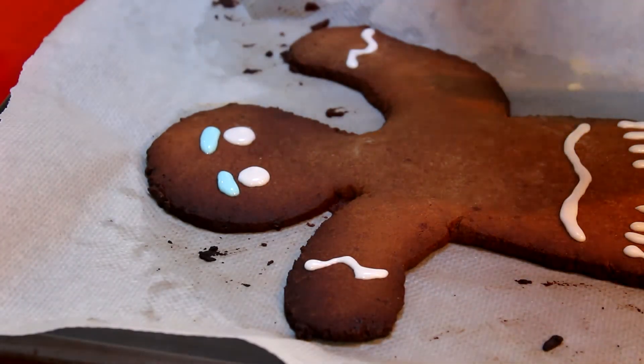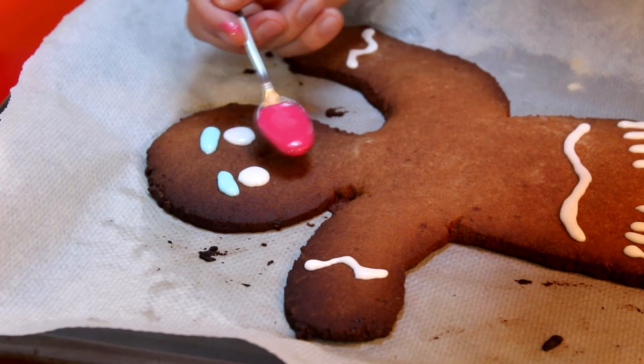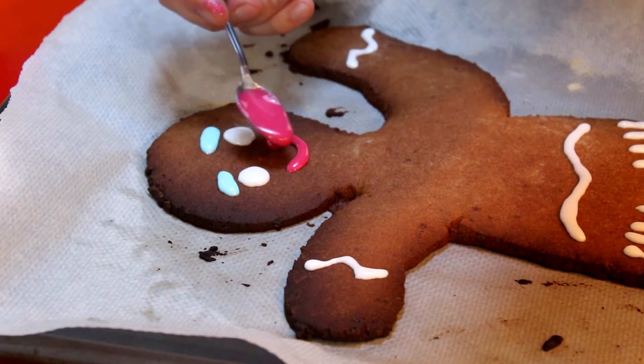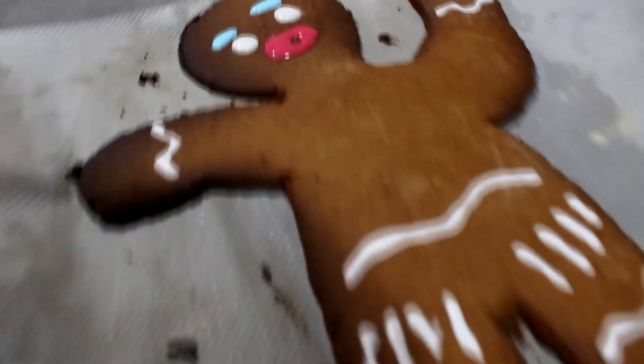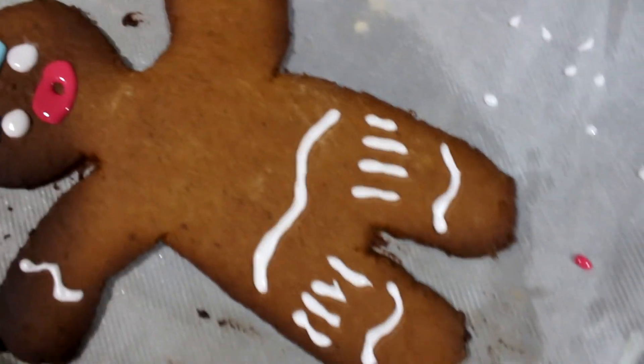Una vez decorada perfectamente, así nos ha quedado la galleta de Shrek. Como veis, los labios son más gordos de lo normal, por eso que os he dicho del colorante líquido. Pero si os echáis colorante en polvo no os pasará.